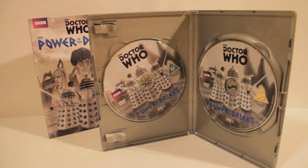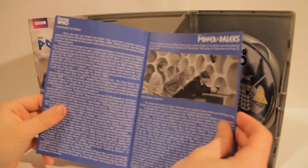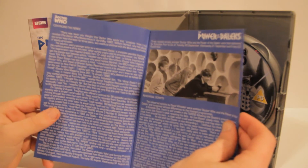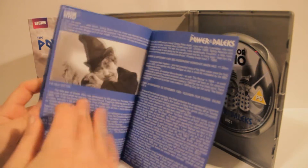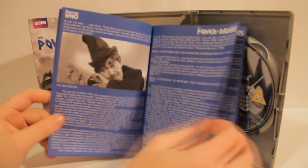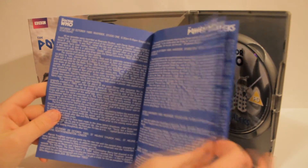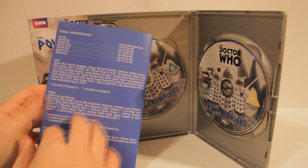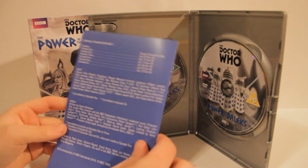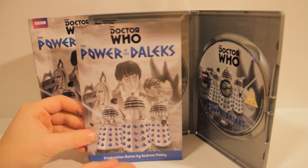And then the normal little booklet that comes with them. Wow, this one's really, really thick — lots of reading to do. Got some nice pictures of the original thing. This kind of has a history behind it. That's really cool, that's nice.